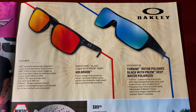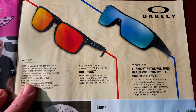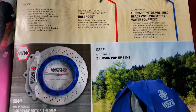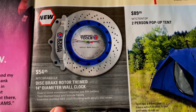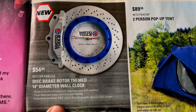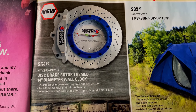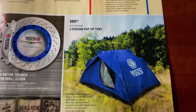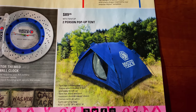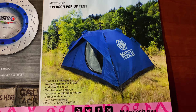On this page, they've got the Oakleys — talk to your distributor about the prices; Matco trucks always have some really cool sunglasses. And this brake rotor themed 14-inch wall clock — I want one of these extremely bad. It's $54.95, just look how cool that thing is. And they have a two-person pop-up tent for $89.95 — pretty nice setup. You guys want to go camping? Pick that up from the Matco guy.